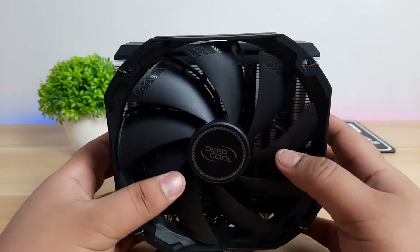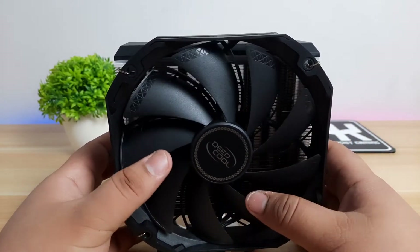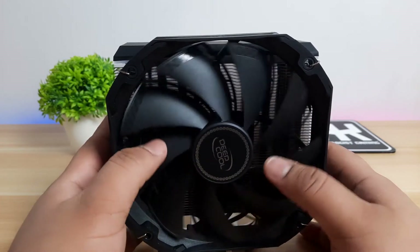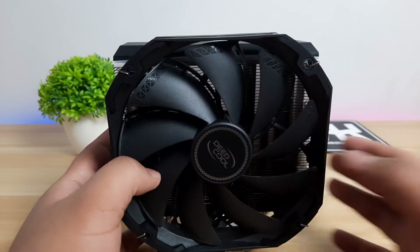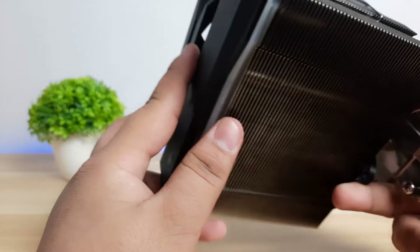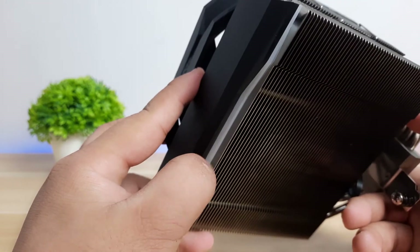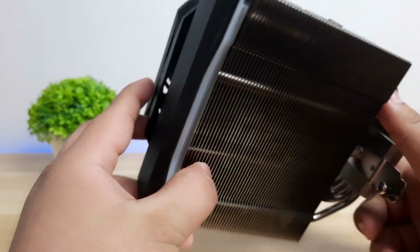The bundled fan, namely the TF140S PWM fan, has a 500 to 1,200 RPM range, but delivers a silent operation with 70.81 CFM of airflow. The fan also uses a fluid dynamic bearing. To add a modern twist to the design, Deepcool added a black top plate with ARGB LEDs hidden underneath, so the RGB will not be over the top or annoying to other users.